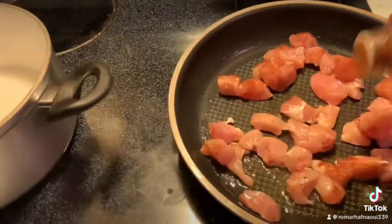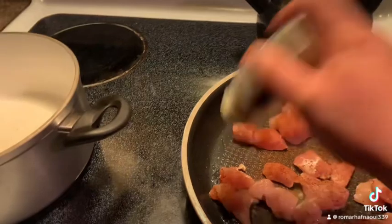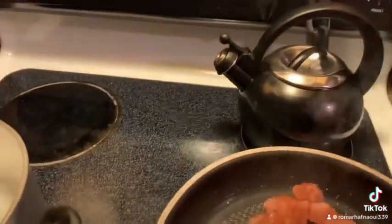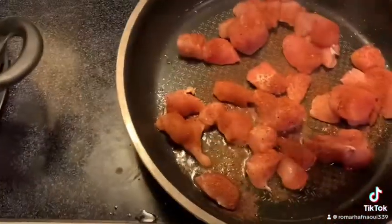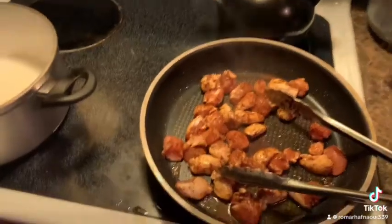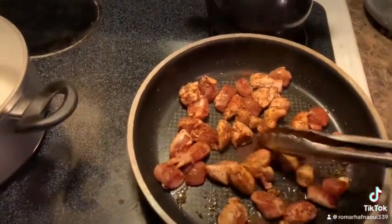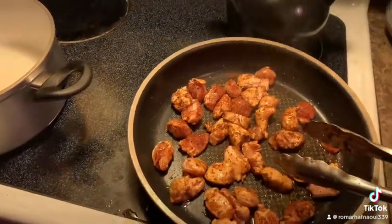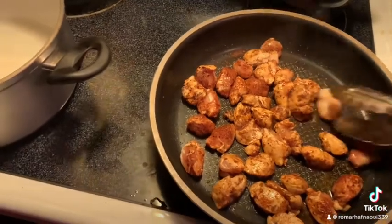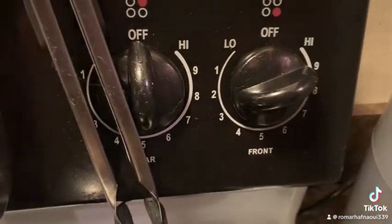You want a nice amount of blackening — really cover it good. You want to toss your chicken around really good so both sides end up cooking. You want to keep your heat on high.